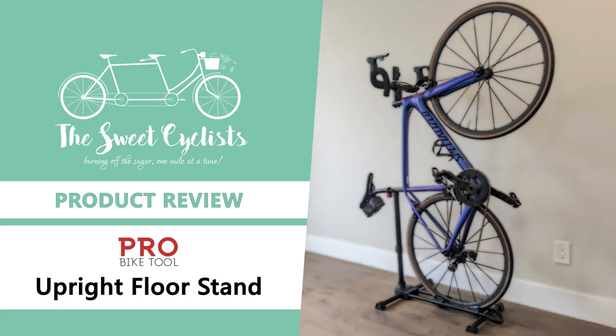Thanks for tuning in. Today we're going to be reviewing the Pro Bike Tool upright bike floor stand.